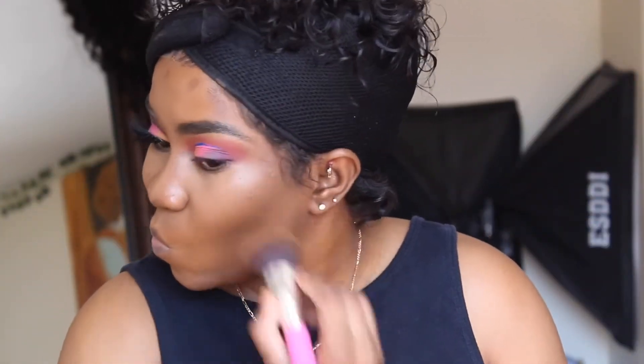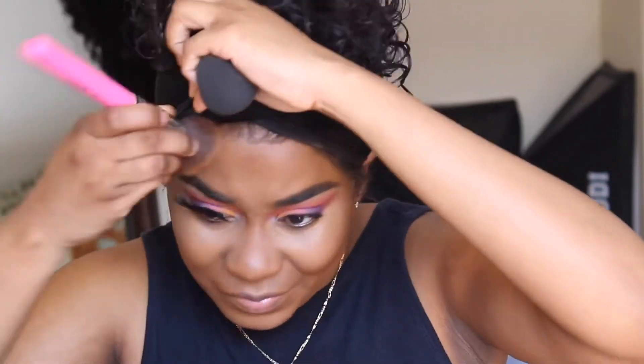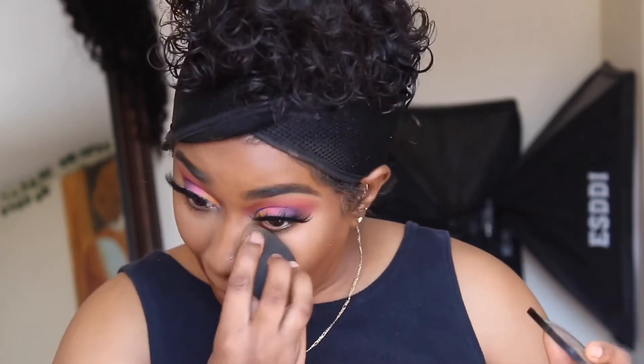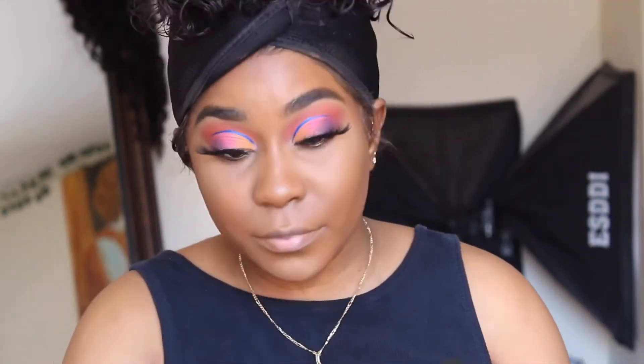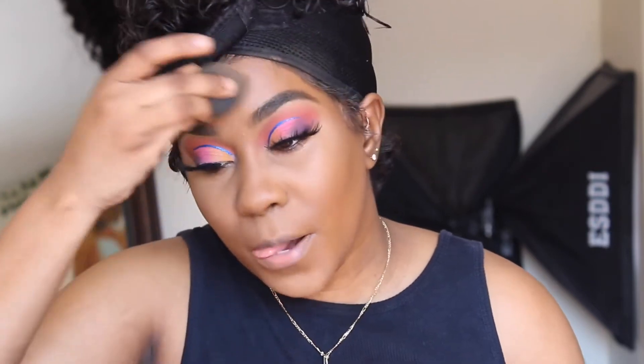I'm blending that out with the same foundation brush — you don't need a brand new brush. Just keep going back and forth with the beauty blender and the brush to make sure everything is blending nicely. Then I'm going in with my Sephora Micro Smooth Powder to set underneath my eyes before applying the Sacha Buttercup. This gives me a flawless look — it's in the color Deep.